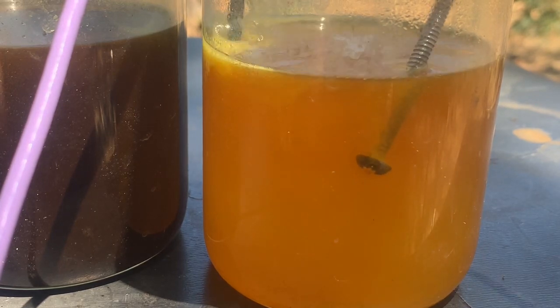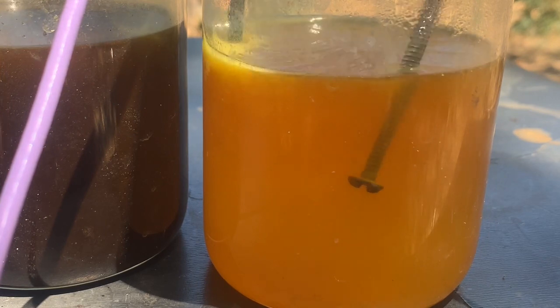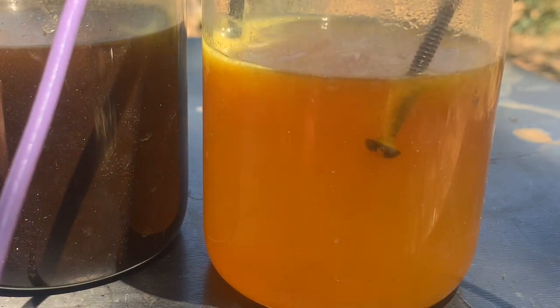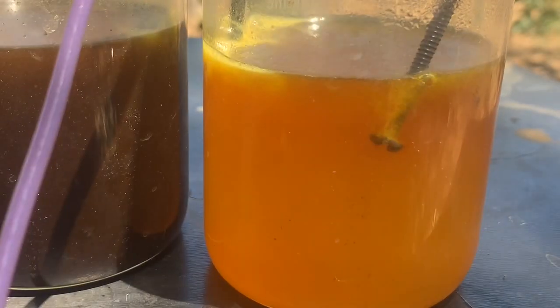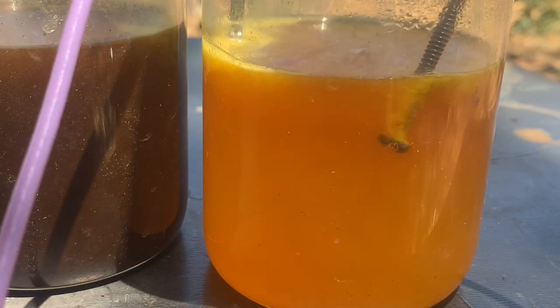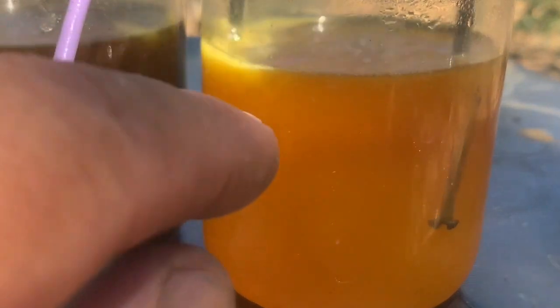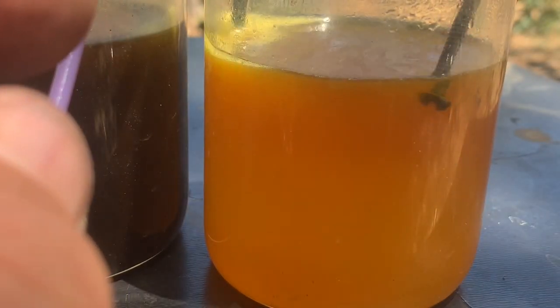I put in urea and the solution is changing color but very slowly - it means a very little amount of gold. It's just not worth working on this kind of amount. If you put a nail in and don't see anything falling down, it means nothing. Even if the stannous chloride test looks like you have something, when you put a nail in the solution and see nothing, there's barely anything inside.